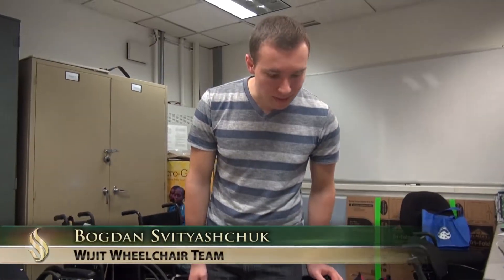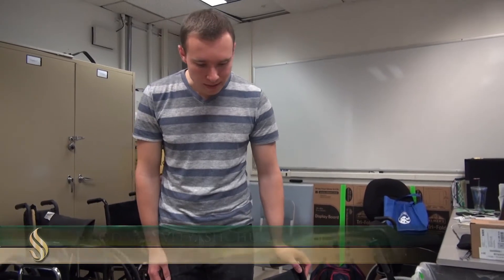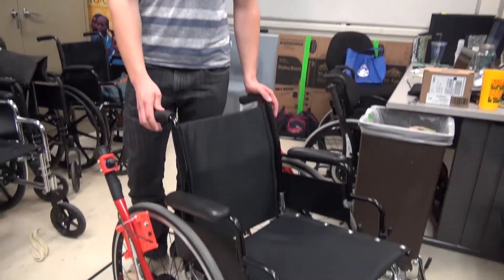This product came from cooperation with Brian Watwood. Basically, we just added some components to make this chair be able to be used by a person who has only one healthy arm.